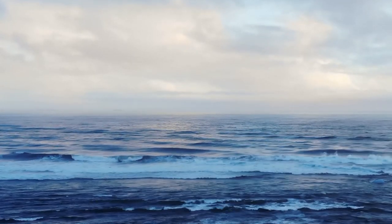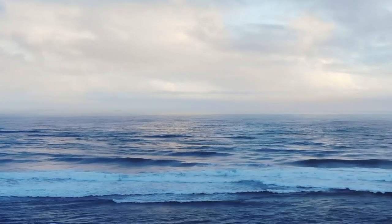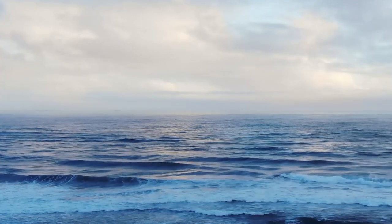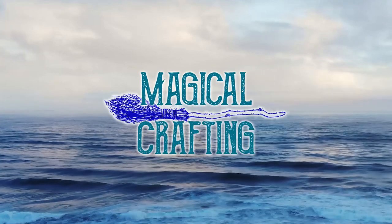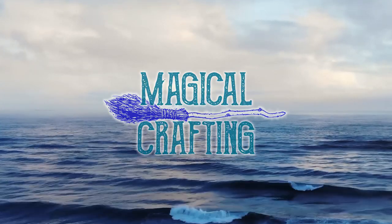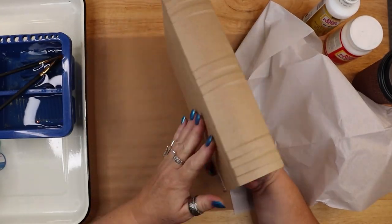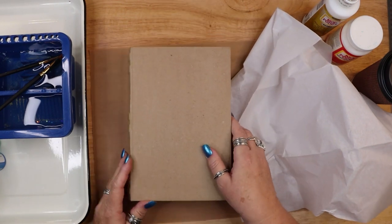Hello my darlings and welcome. In this video I craft an ocean themed box to decorate my sea witch altar and to store my altar tools and ocean treasures. Thank you for joining me as I create a special decorated box to hold my items for my ocean themed altar.